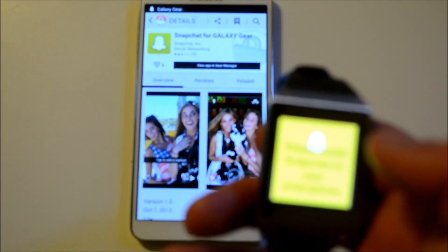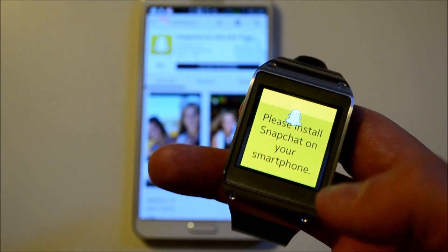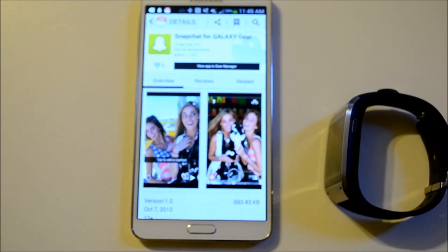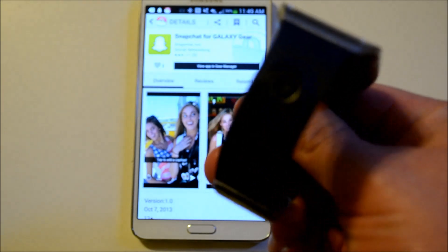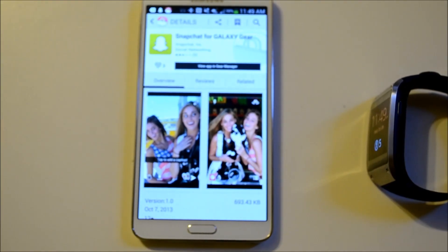Now you also have to install Snapchat on your phone. Once that's all done, they pair together through Bluetooth and you're able to start sending snaps using the camera right here on your Galaxy Gear to all your friends. That's just how easy it is to install apps on the Samsung Galaxy Gear.